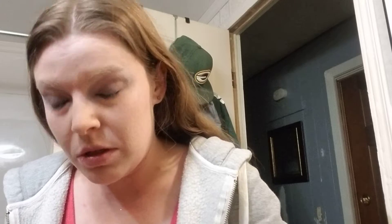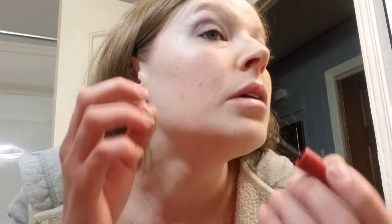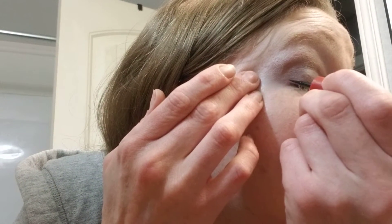Next I'll grab liquid liner — this one's made by Q. Wipe the excess of the liquid liner, and then I will just pull my eye a bit and lower my eye.